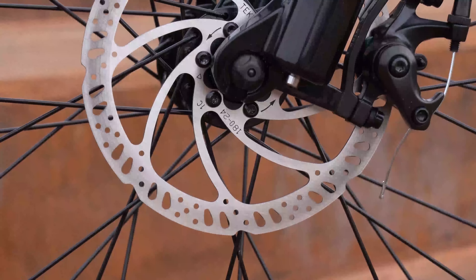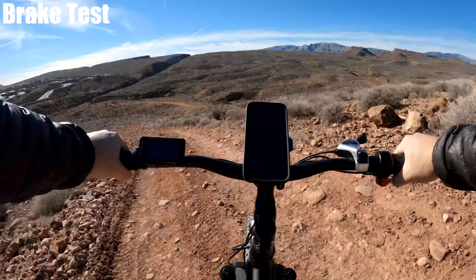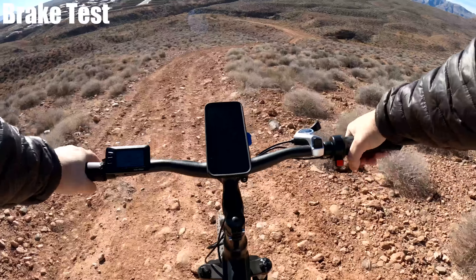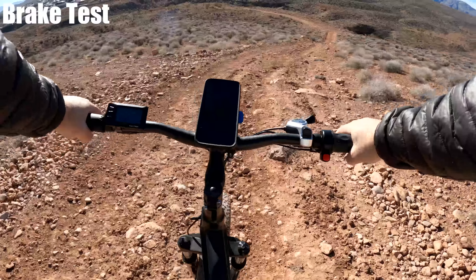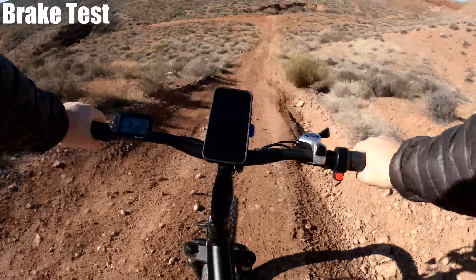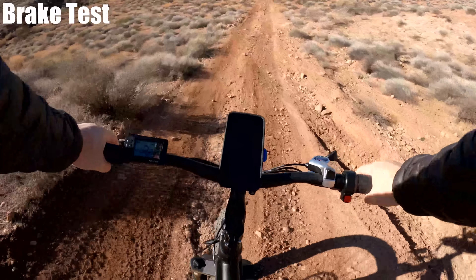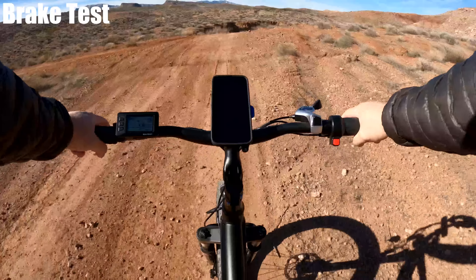The Thunder has Tektro Ares 180 millimeter disc brakes. I'm going to head down some of the hills I just went up for the hill test and see how well they do. Doing a brake check on the same hill — no squeaking, nice and smooth. Those big tires are really helping to slow the bike down. The levers do take quite a bit of pressure to engage the brakes.